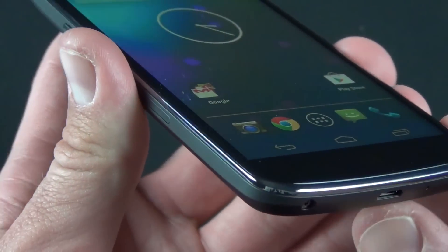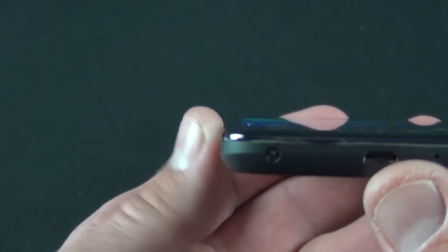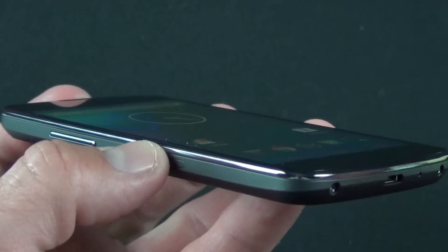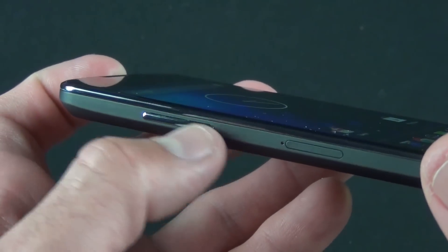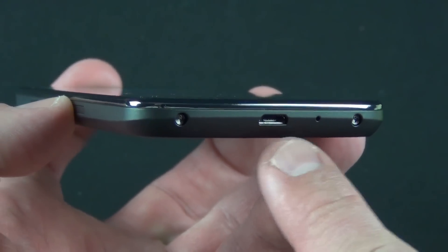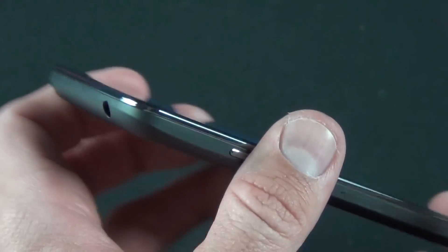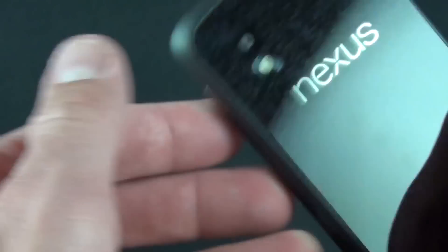If you look at the edge of the glass, we have a chrome bezel and the glass actually curves to meet it, so it feels very smooth and seamless — almost like the glass is wrapping the edge of the phone. On the left side, we have our volume rocker and a SIM tray. Toward the bottom, we have our micro USB port, a microphone, and two screws. On the top, there's a headphone jack and another microphone. On the other side, we have our sleep-wake or power button.